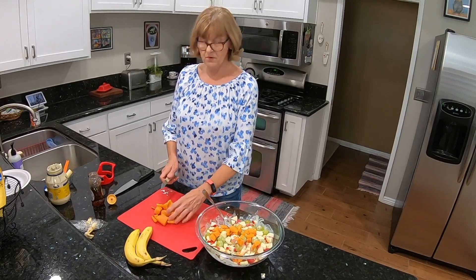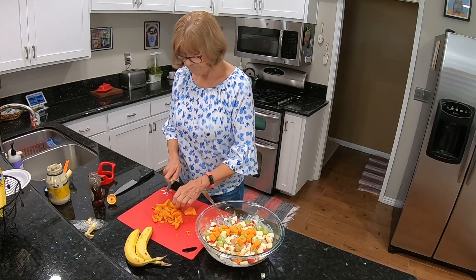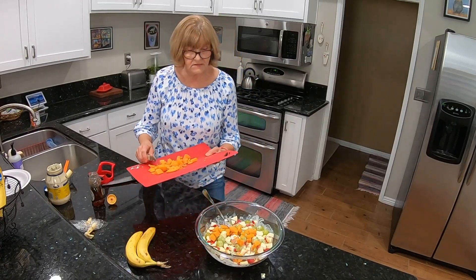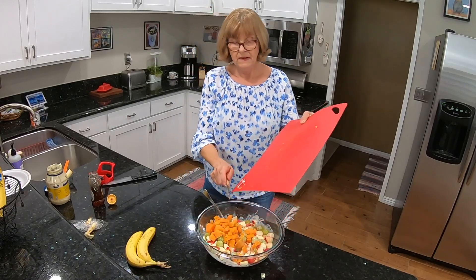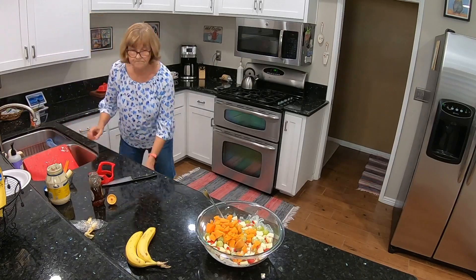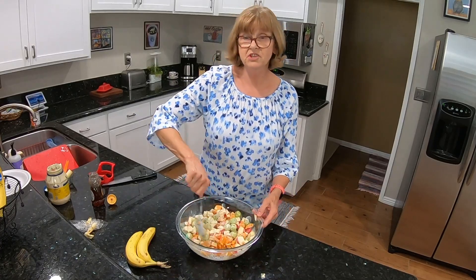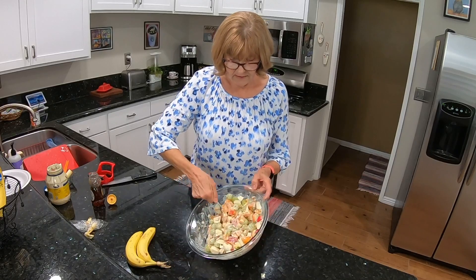It's kind of colorful and pretty. Let's get those in there. I'm going to give my hands a quick rinse and get this all stirred up. This needs to chill for approximately two hours, so I'll cover it up and get it into the refrigerator.